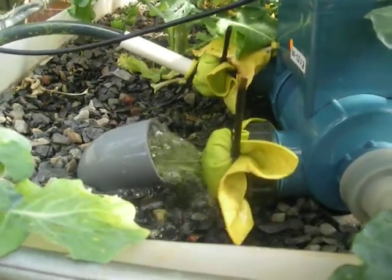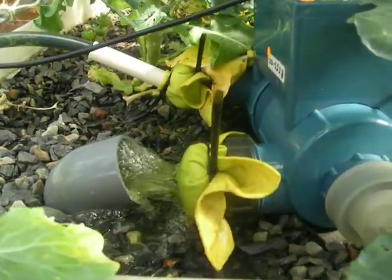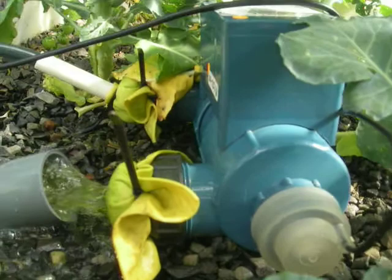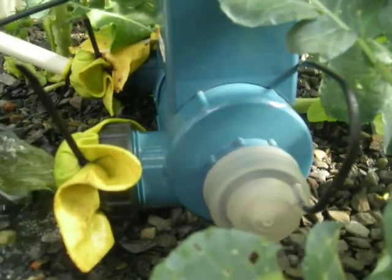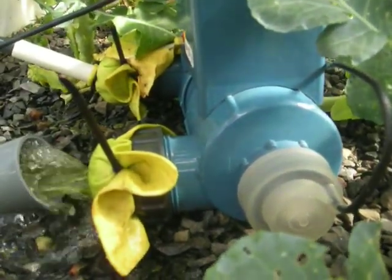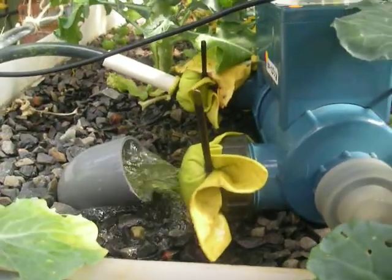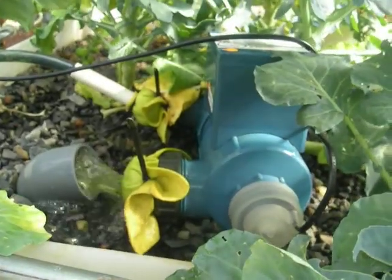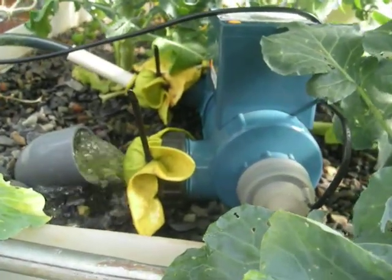I put a hole in it which helps maintain a bit of pressure, which will keep the UV light submerged in the water. That basically sterilizes the water and kills the algae, I'm hoping. I really hope it kills the algae because I'd love to be able to see my fish again. That's my latest trial on clearing up or filtering the water.